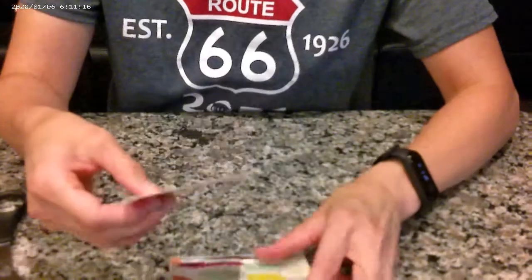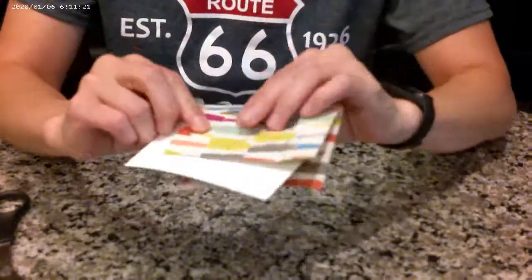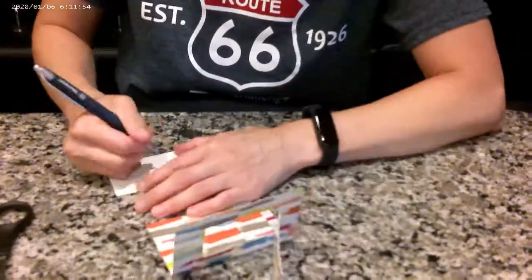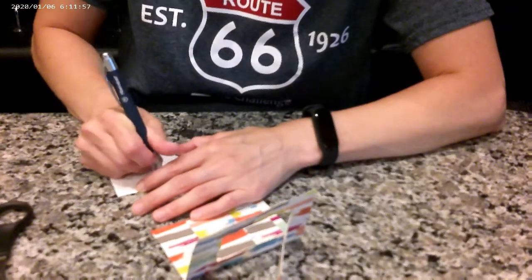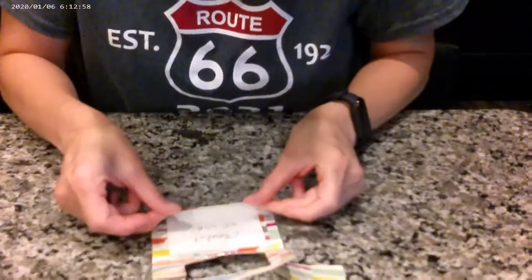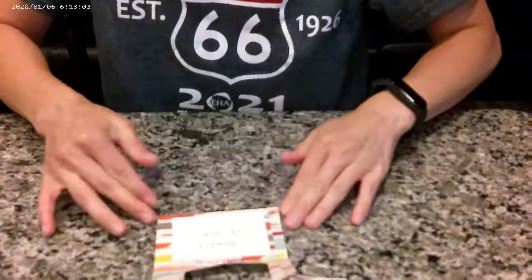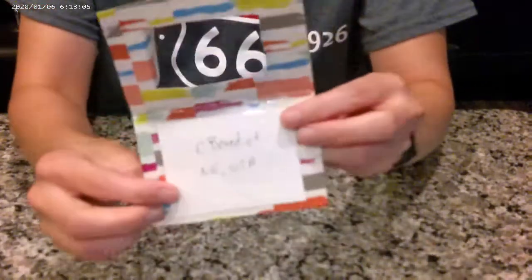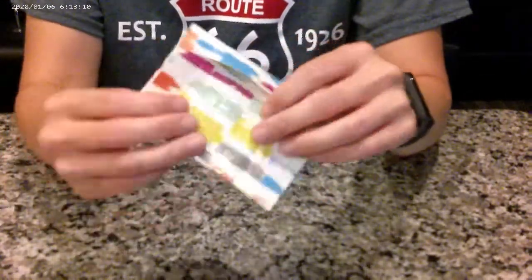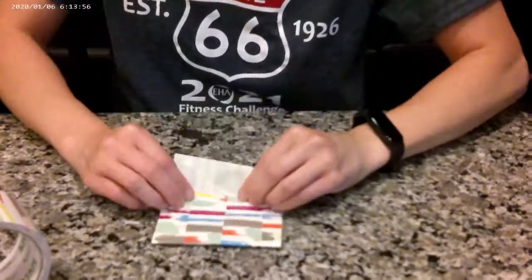You can use any kind of paper and just cut it so that it fits inside the fold of the duct tape. Then you will use the cheap clear tape and tape over the paper onto the duct tape. So we're getting there — doesn't look too bad, right, for a duct tape tag? You will want to tape the two sides together.